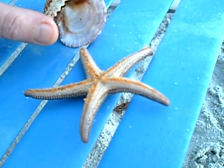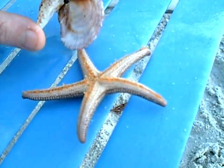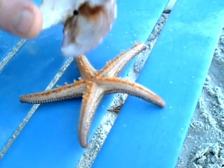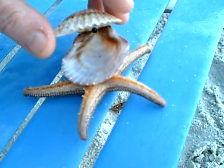Wow, he's cool. If you lay that shell on there, they'll stick to the shell. You can pick him up with the shell. Just let it lay there.